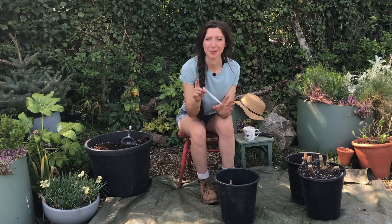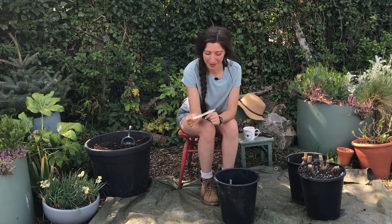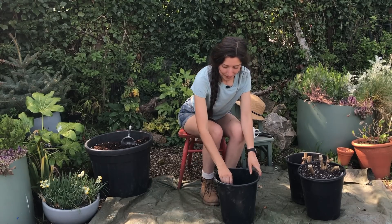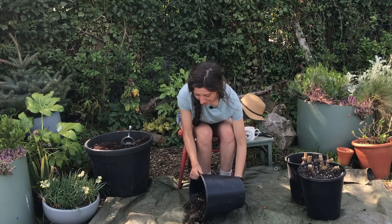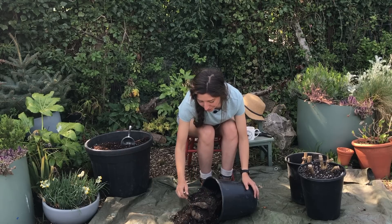First thing to do is take out the label and keep it safe, because we don't really want to be forgetting which one we have. Then I'm going to tip the pot on its side and carefully remove the tuber.